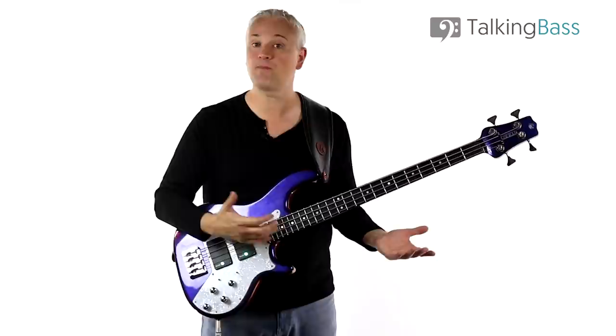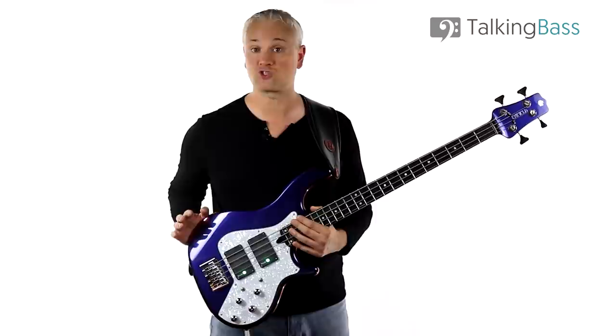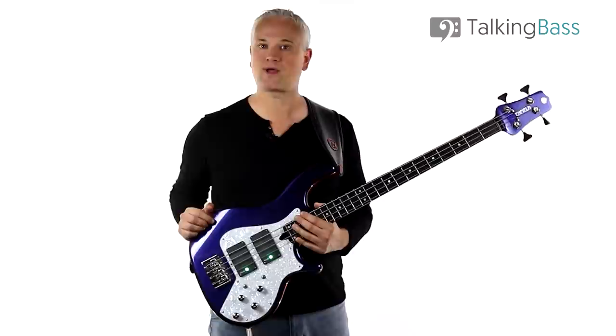As always, like, comment and subscribe to the channel. Check out all the lesson material and tracks over at the Talking Bass website where you can enroll for free in the huge Talking Bass network membership. I'll see you next week.